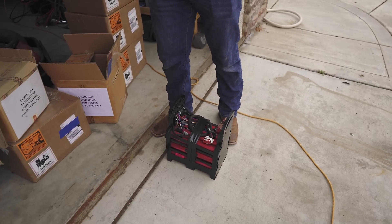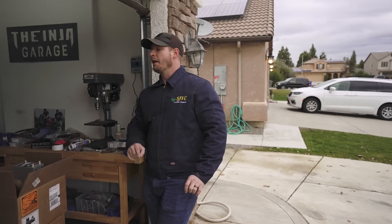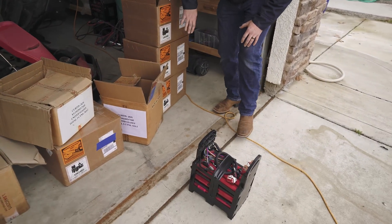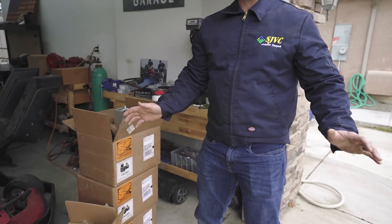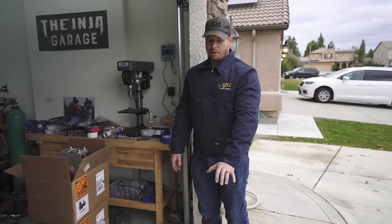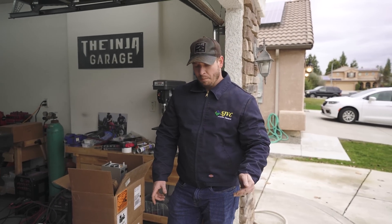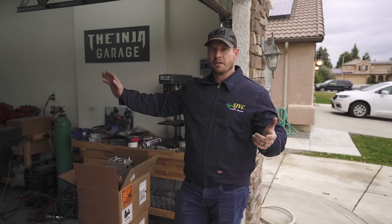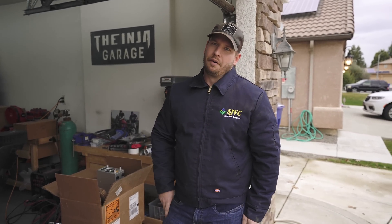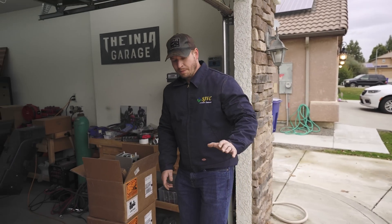We have eight cells in parallel, so this thing could put out 1600 amps continuous until dead if we wanted. There are four modules — each box is one module. Total battery weight is about 160 pounds, roughly 40 pounds per module, and about 5 kilowatt-hours total. They're super high output, not super high capacity — about half the size of our motorcycle batteries in capacity, but like four times the power of our most powerful one.